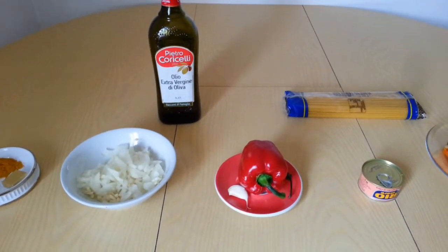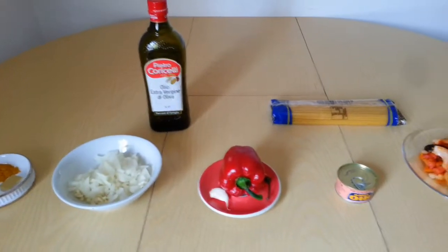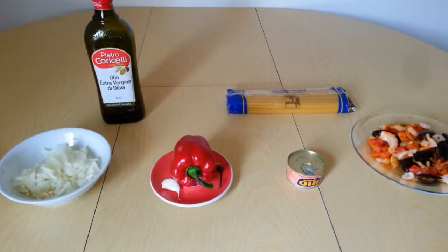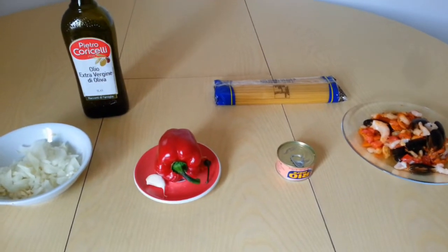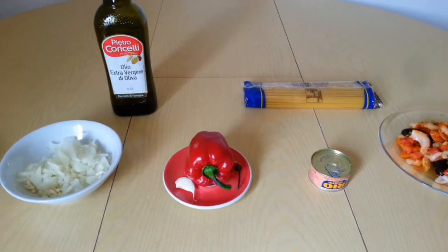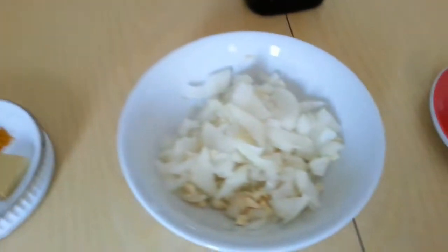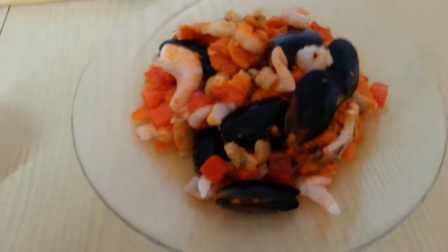Hello guys, welcome to my channel, this is Vivisemic Show. Thank you all for watching. In today's video I'm going to teach you guys how to prepare seafood spaghetti. These are the ingredients I'm going to use: curry pepper, Maggie, onions, pepperoni, sweet pepper, tuna, assorted seafood, and vegetable oil.